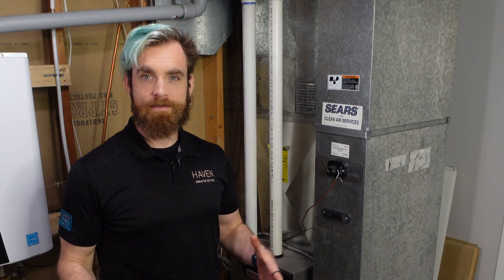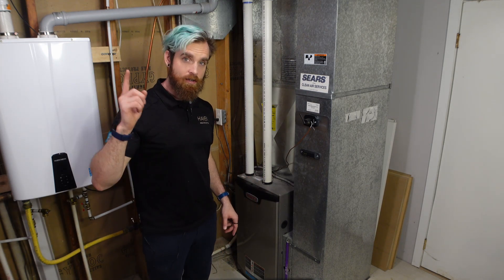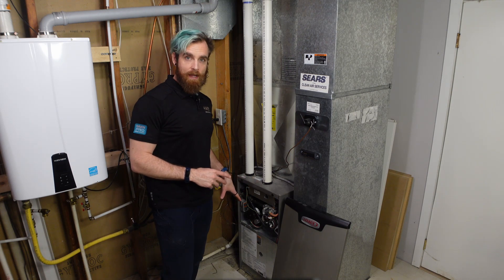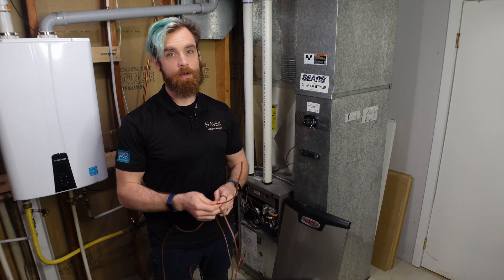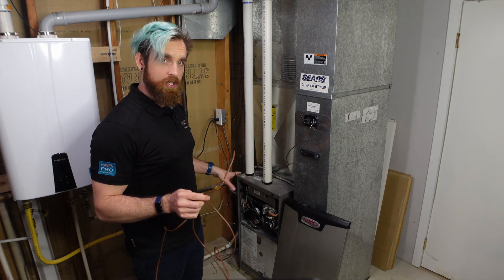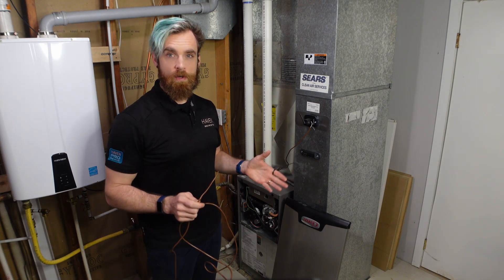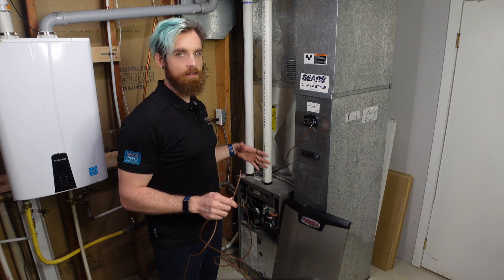Now let's run power to the CAC. If you're adding an inline transformer or using the R and C terminals in the air handler, first turn off the power to the air handler before making any modifications. Remove the door, locate your power source, and do not energize the power until both sides of the circuit are connected. Prepare your length of wire from the power source to the CAC and leave enough length for a service loop. If you're using a knockout hole or making a new hole for the wires, please make sure to add a grommet or cable gland to prevent air from escaping from the hole.